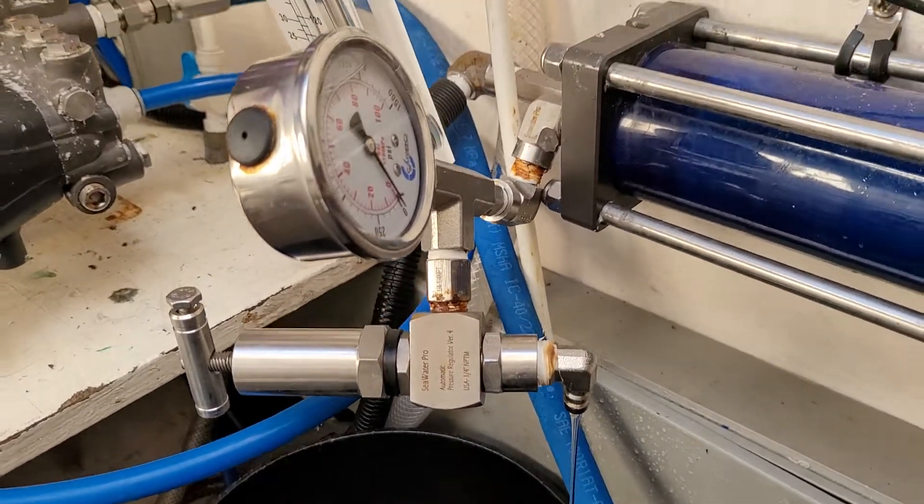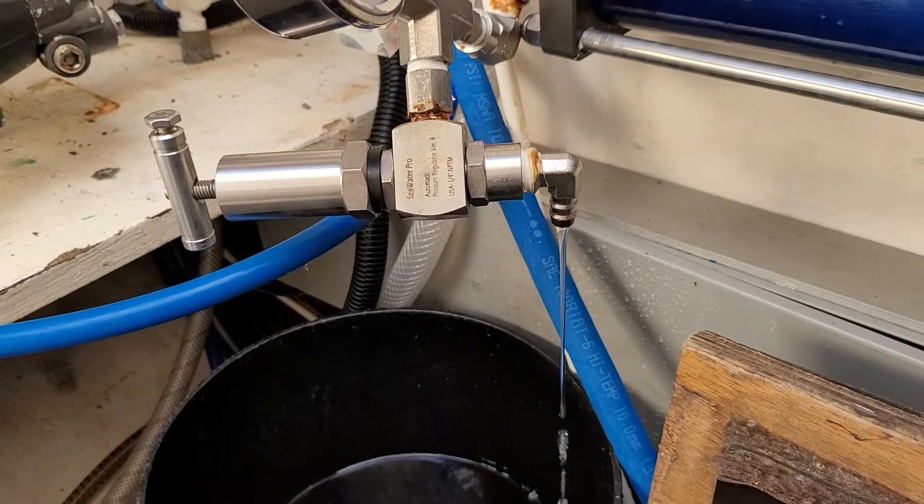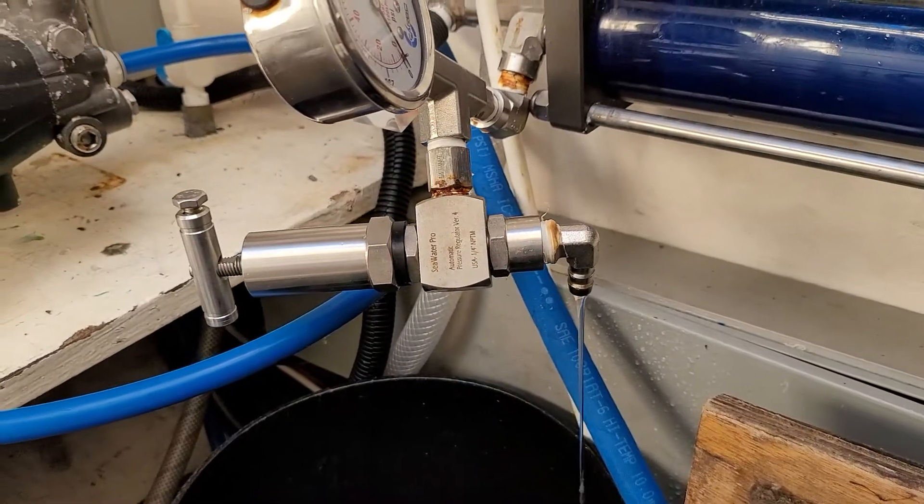Hello my friends, this is Mike from Cigota Pro. This is a quick demonstration about the patented pressure regulator and how it does the rinsing.